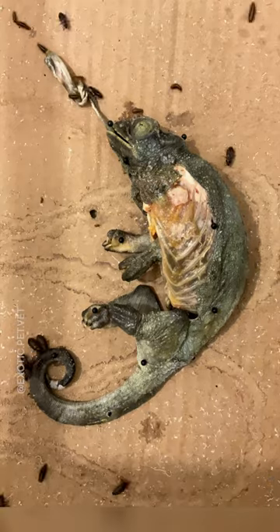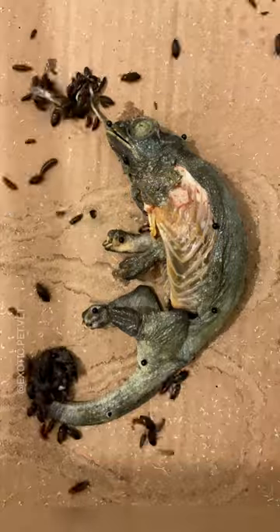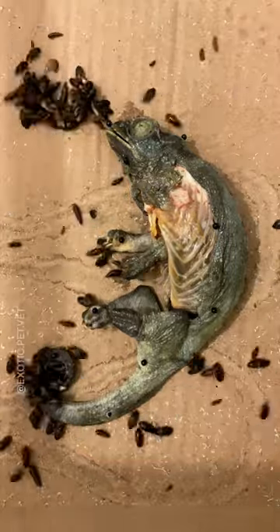An interesting thing about Jackson's chameleons is that they do not lay eggs. Instead, the egg sacs develop inside them for five to six months until they give birth to their young.